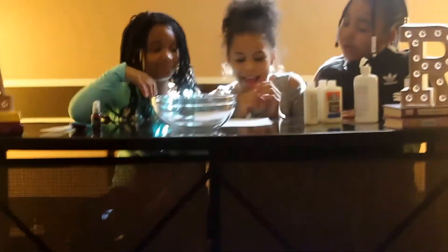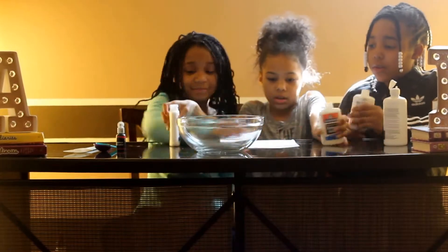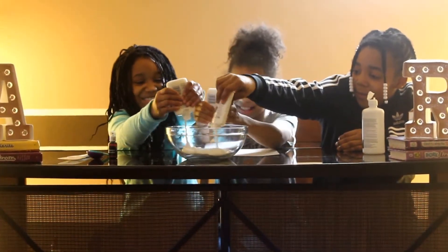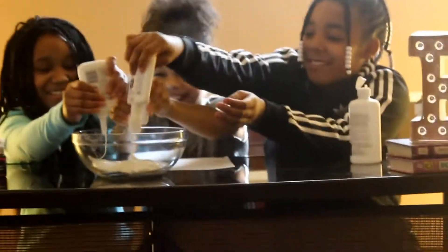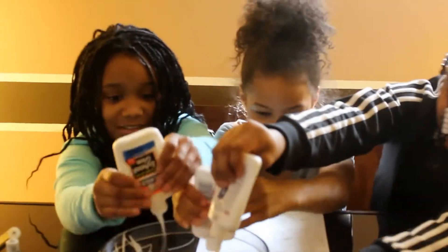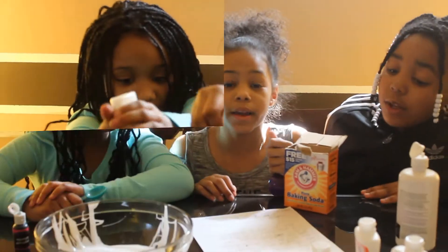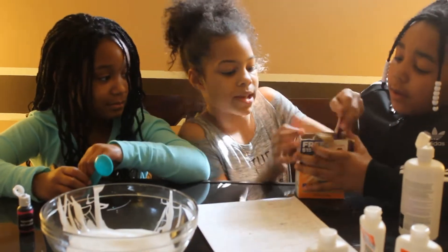You are going to add — pour all three bottles into the bowl. Then you need one and one half tablespoons of baking soda. Then you mix.